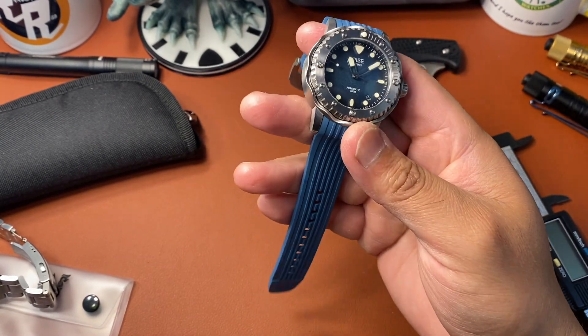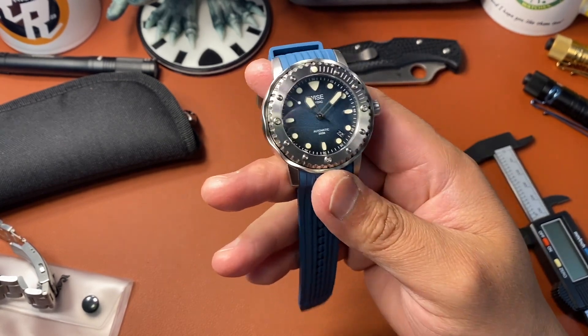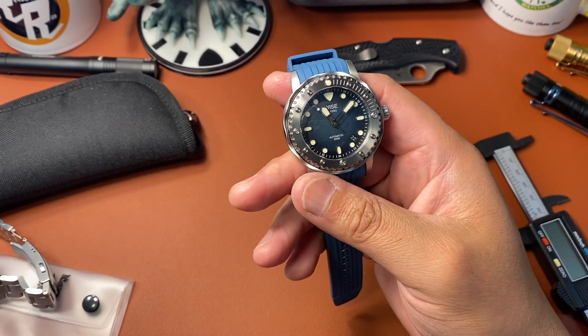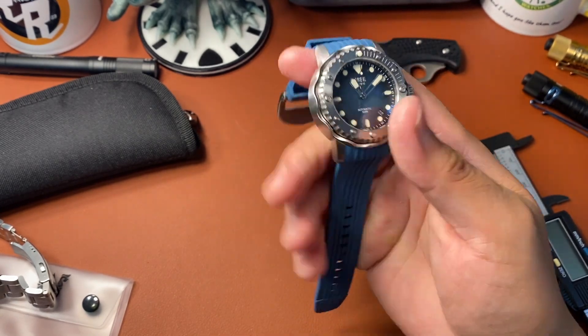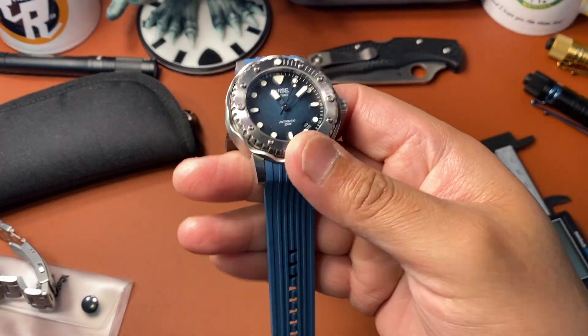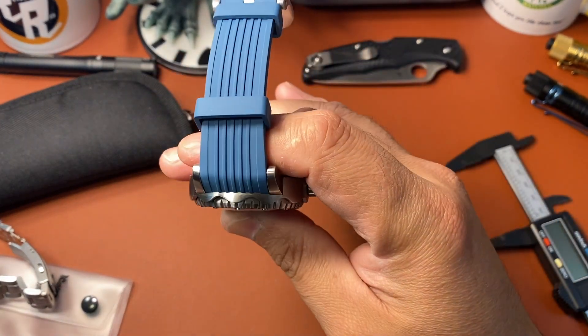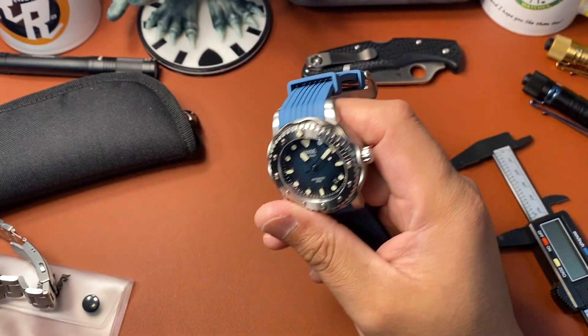It's a good watch. At 300 meters — a thousand feet — you can't ask any more from a diver. Great loom with SuperLuminova C3. It comes with a one-year warranty and two strap options: the more subdued black and this nice blue. The blue isn't too crazy — it's a nice subdued baby blue, sky blue.